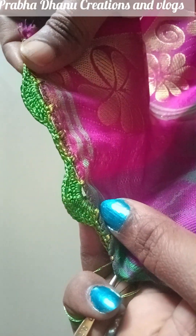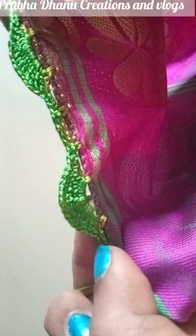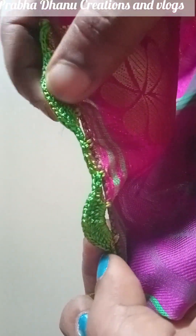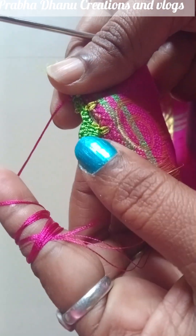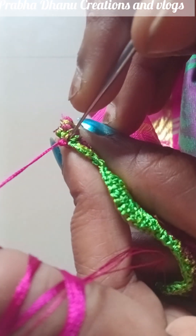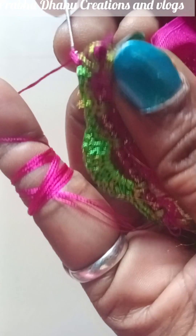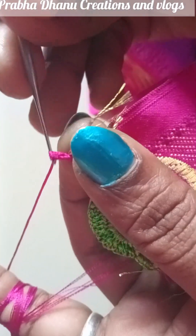I will use the 4 chain gap for this design. I will use the repeat step. I will start the next step — I will start the third step. I will start the wrong side. I will start the pink color. I will start the 4 chain gap for this step. I will start the third step using the base and second step.